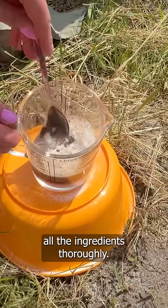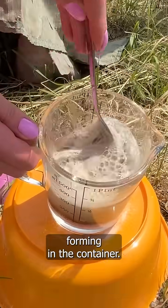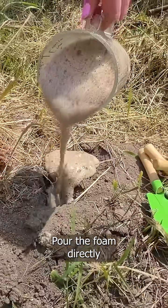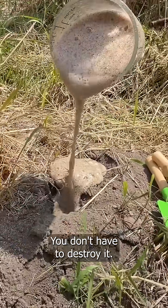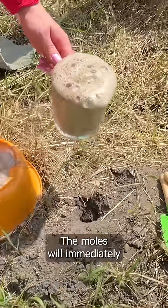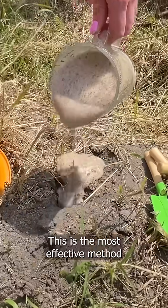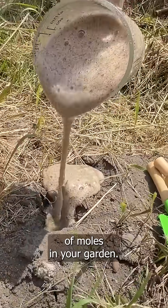Mix all the ingredients thoroughly. You'll notice a thick bubbling foam forming in the container — this is a desired effect. Pour the foam directly into the molehill; you don't have to destroy it. The moles will immediately leave the area and never return. This is the most effective method for naturally getting rid of moles.